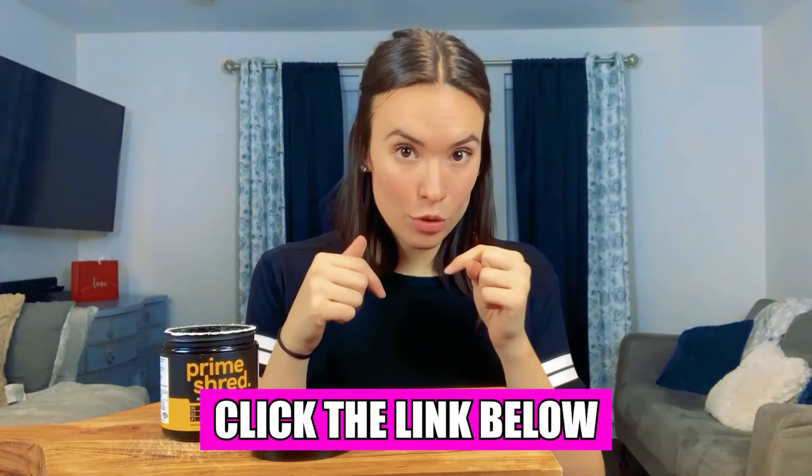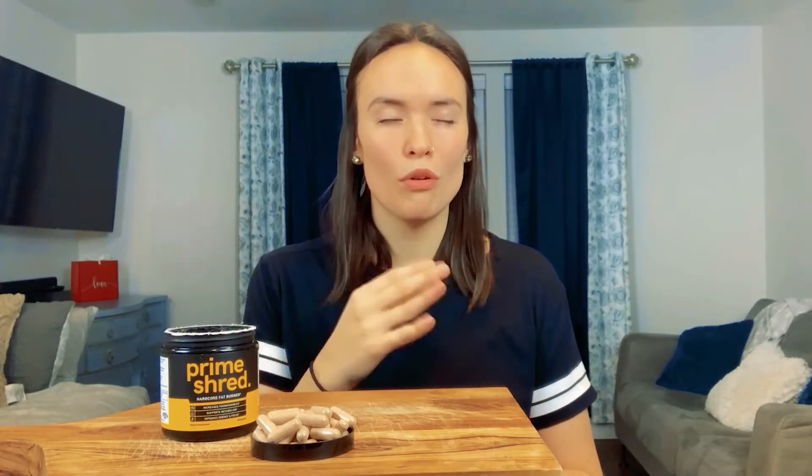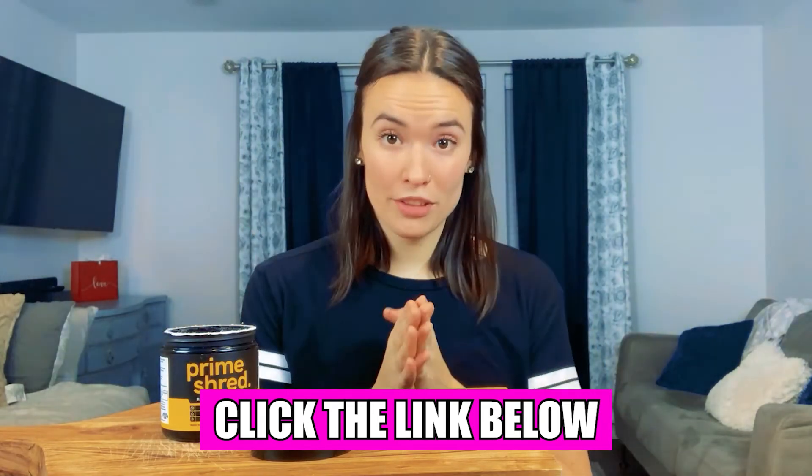All right, guys, if this video made you curious to try Prime Shred for yourself, remember to get it by clicking the link in the video description below. It'll take you to the Prime Shred website and the discount will be automatically applied at checkout. Since this supplement isn't exactly the cheapest on the market, the discount will save you a nice bit of cash, so don't forget to click that link. That's it for this review, my friends. I hope you found this helpful and informative. Please like my video and subscribe to my channel — I'll be posting more videos like this one. Until next time, stay safe and stay healthy.